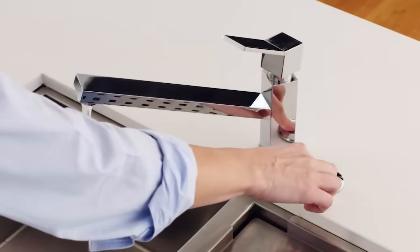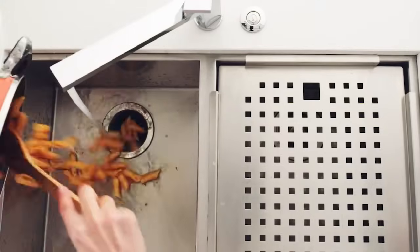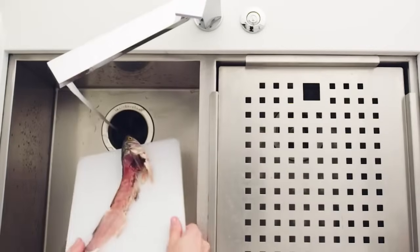My Insincurator food waste disposer eliminates all kinds of food waste in seconds. Even pasta, banana skins, chicken bones and fish bones.